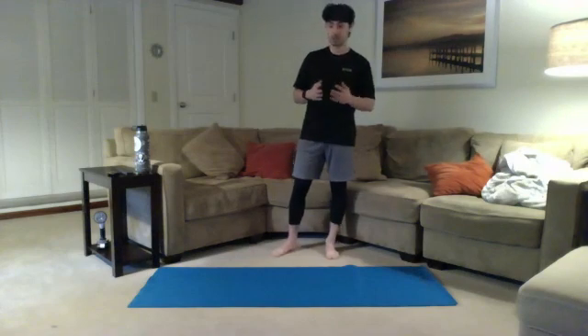Good evening, everybody. Luis Morales here, health fitness specialist. If you're looking at this, you're looking at the live class — Abs and Core with Luis — on this Tuesday evening in mid-December. So welcome. Thank you guys for joining me. What we're going to be doing today, if you've been to my classes before, pretty standard format here.